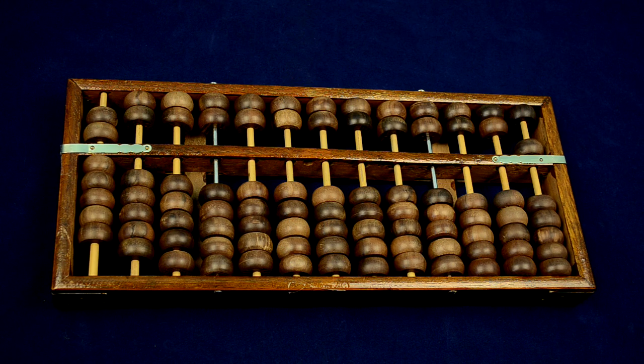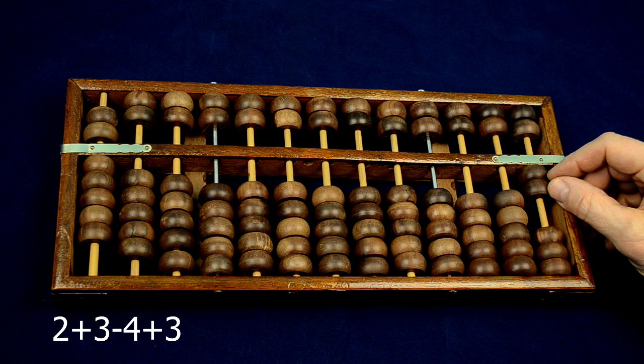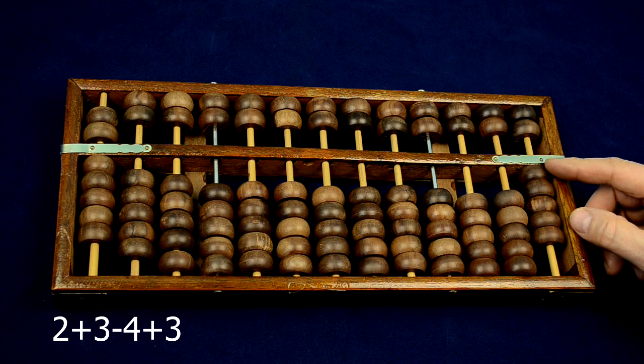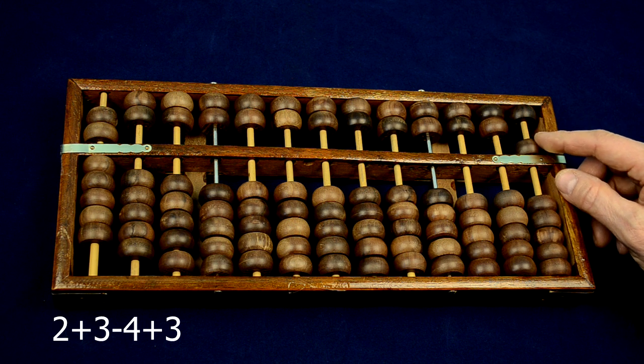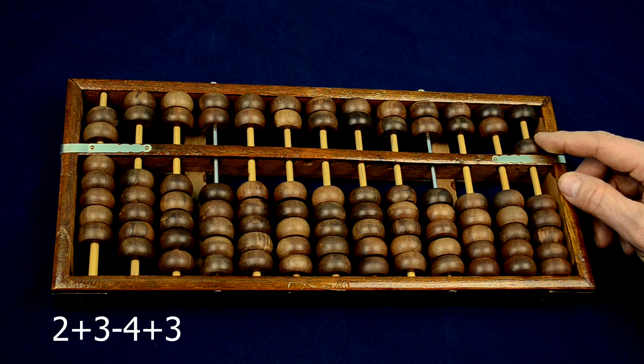Now we will start to calculate. Here is how we do 2 plus 3 minus 4 plus 3. 2 beads plus 3 beads. When we have used all the beads on the lower deck, we must exchange them to a 5 bead on the upper deck. So I exchange 5 one-beads to one 5 bead.